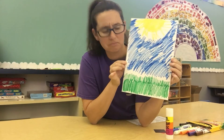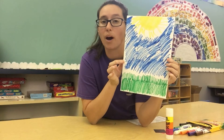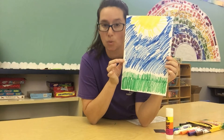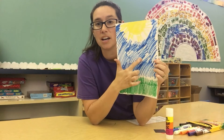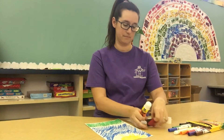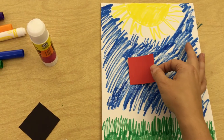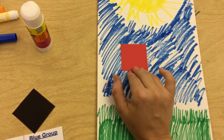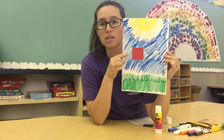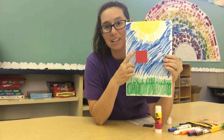But where's our shadow? There's nothing on there to make a shadow. So I want you to grab your red square and we're going to glue it on in the blue sky. Now you should have a red square in your blue sky.